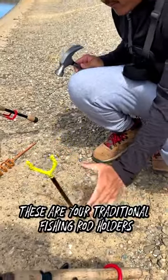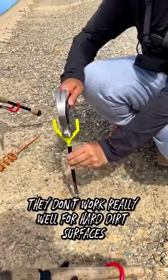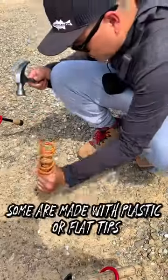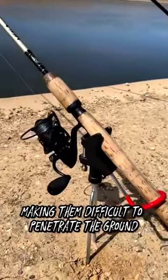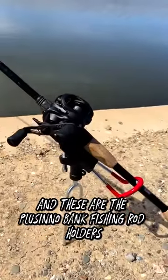These are your traditional fishing rod holders. As you can see, they don't work really well for hard dirt surfaces. Some are made with plastic or flat tips, making them difficult to penetrate the ground. And these are the Placino Bang Fishing Rod Holders.